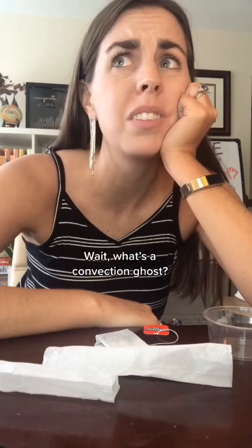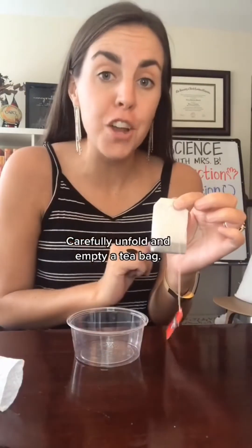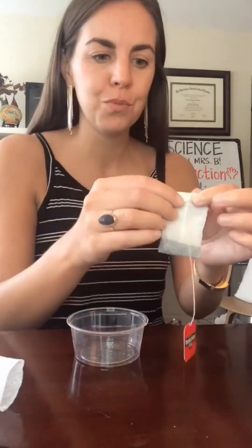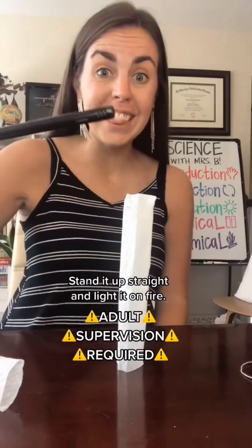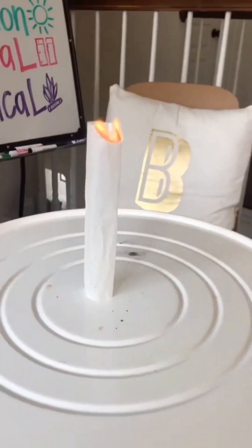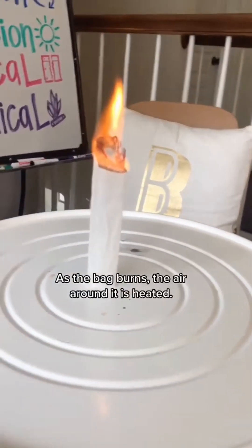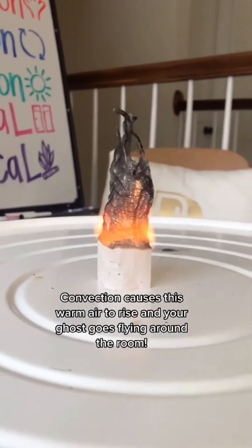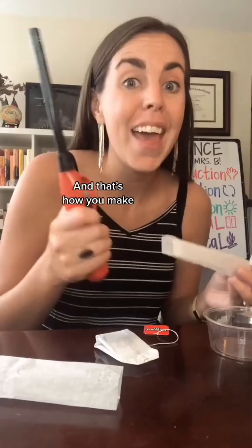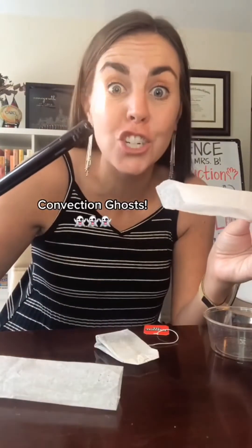Convection ghost. Wait, what's a convection ghost? Carefully unfold and empty a tea bag, stand it up straight, and light it on fire. As the bag burns, the air around it is heated. Convection causes this warm air to rise, and your ghost goes flying around the room. And that's how you make convection ghosts.